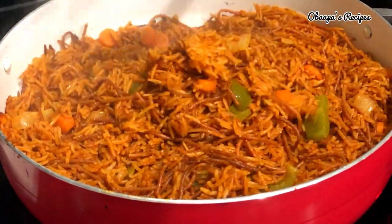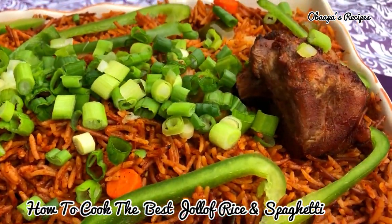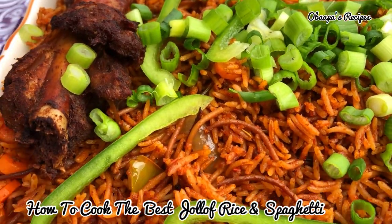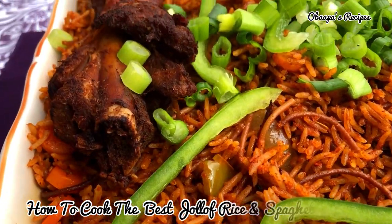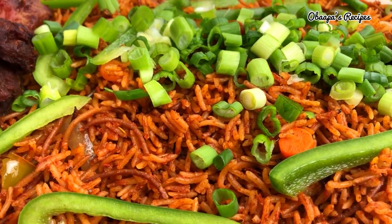Hello friends and loved ones, welcome once again to Obapest Recipes. Today I'm going to show you how to cook the most delicious jollof and spaghetti. If you haven't tried this recipe and this is your first time, trust me you're gonna fall in love with this food right here, so please don't go anywhere.